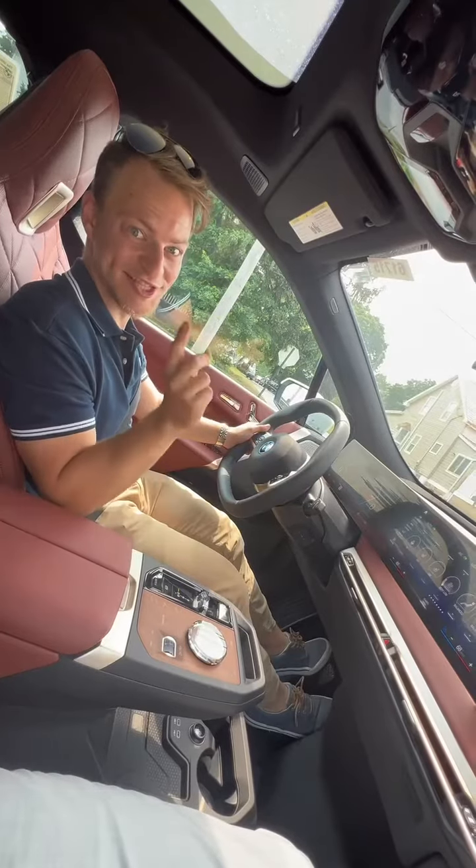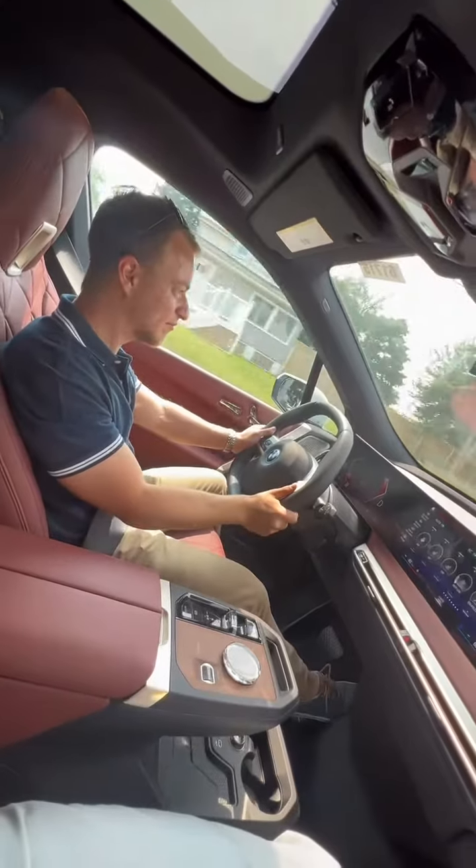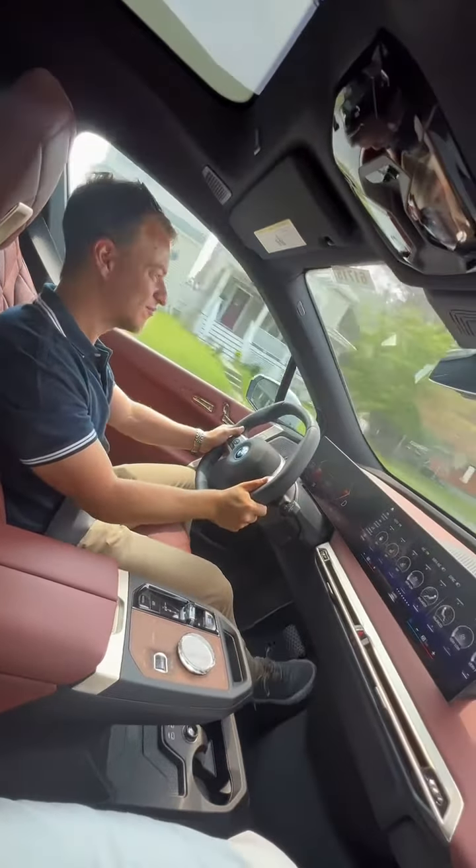If you're still not impressed, listen to the sound and bass when you hit the gas pedal. It's fast, electric, and packed with technology.